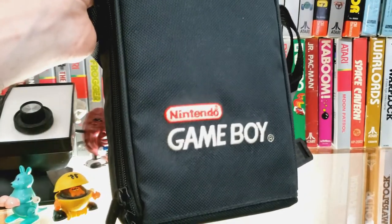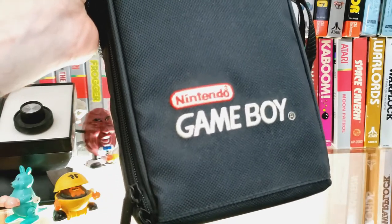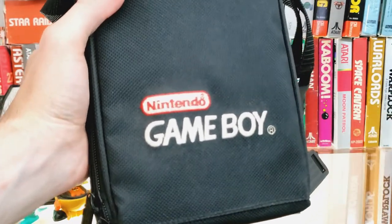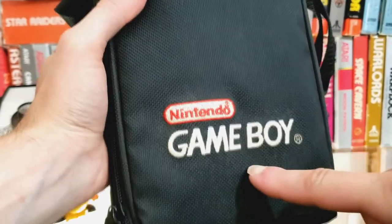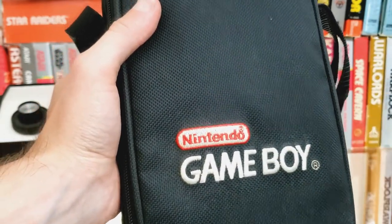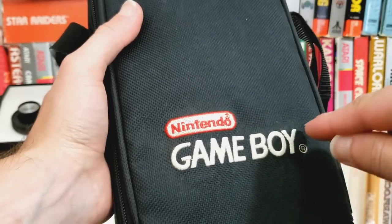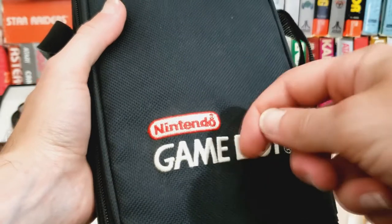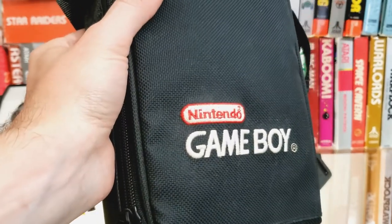I should note — I've come across a lot of these cases where the stitching on the logo is yellowed just from age. What I do to correct that is bleach it, but carefully. You might see a slight difference in the white of the Nintendo logo versus the Game Boy logo — I was afraid bleaching near the red might affect it. What I do is take a little bottle cap, put some bleach in there, and just with a toothpick, gently dot dot dot around the stitching, being careful not to get it on the black. That's how you get nice white lettering back.